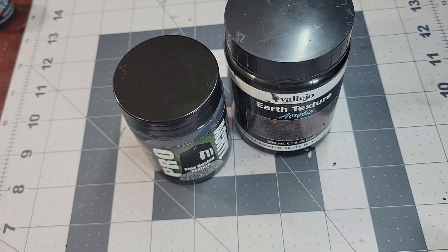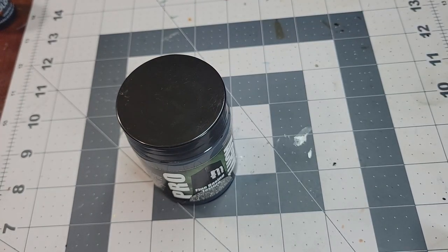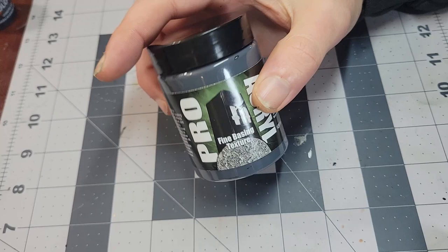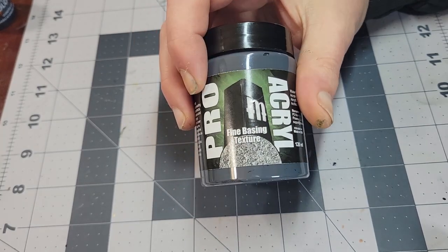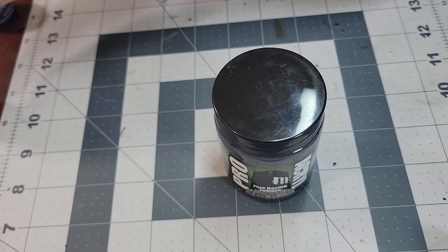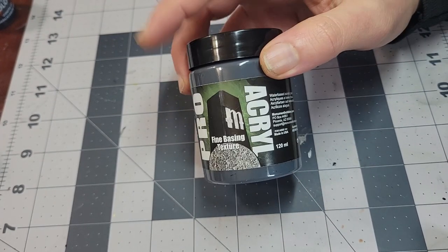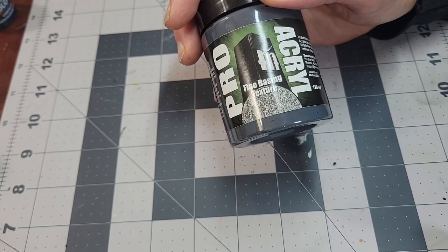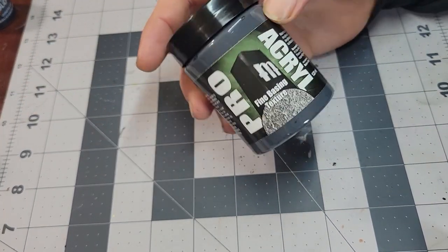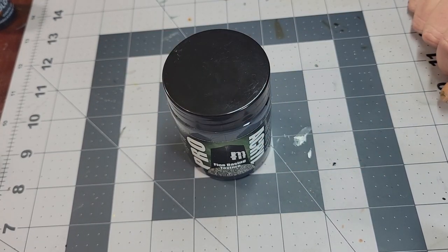So that's the product review. It's definitely worth a look in my opinion if you're wanting to buy some basing paste, and especially if you're already going to be making an order from Monument Hobbies, which I highly recommend. Pro Acryl is swiftly taking over my paint collection at this point, so it's worth throwing a jug of this onto your order as well. If you like the video, please give it a like, and I'll see you next time.